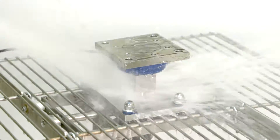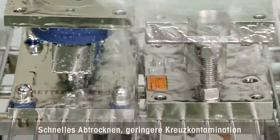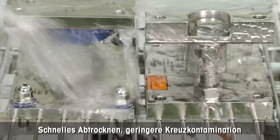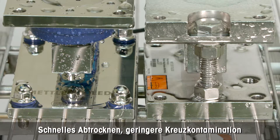Regulation for food and pharmaceuticals requires manufacturing with hygienic equipment. Mettler Toledo designed a new whey module that dries faster and bears less risk for cross contamination than a traditional whey module. In the following minute we show you how.